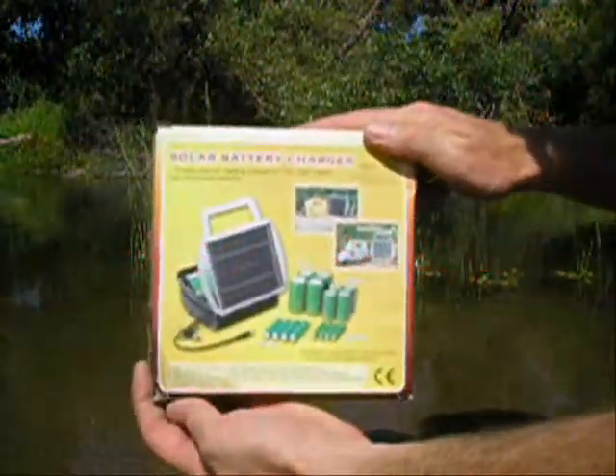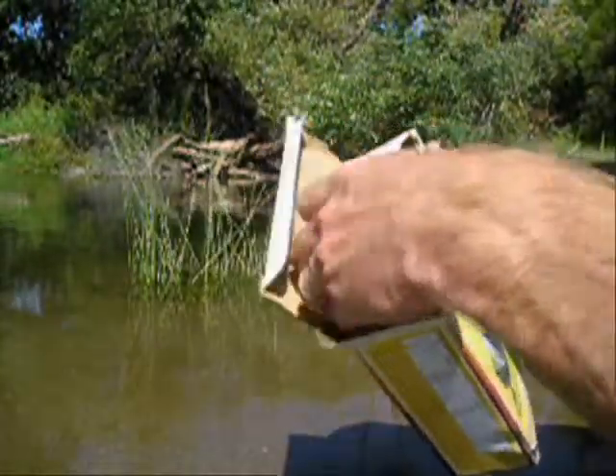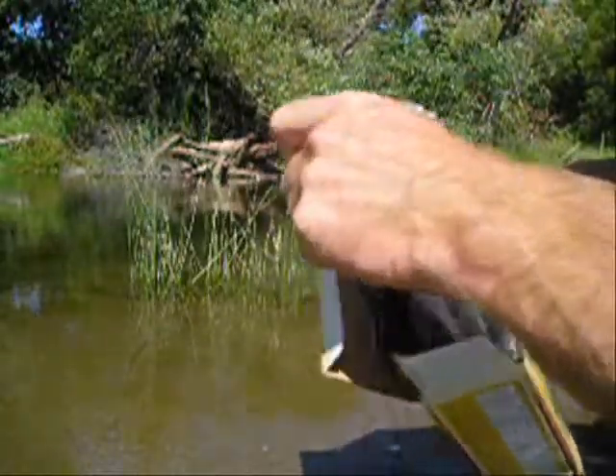We have the solar four-place battery charger. It charges four AA, four AAA, and four C and D cell batteries.